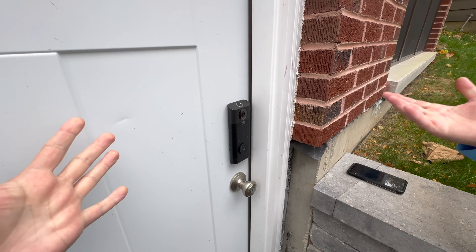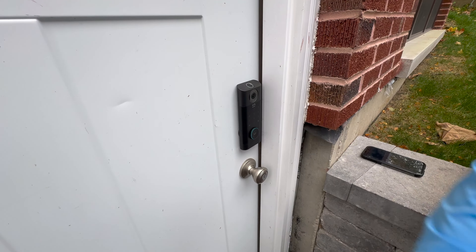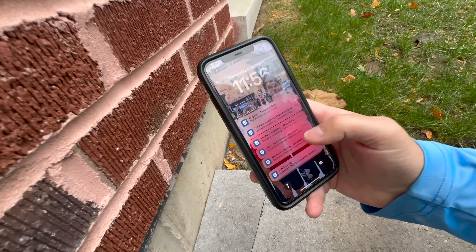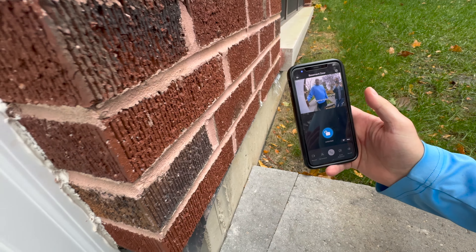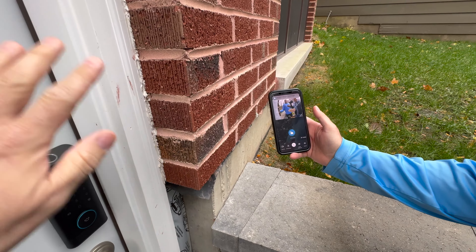Basically it's a deadbolt, but it's all automatic. It's got the doorbell — you can hit that and it comes up on your phone really fast. You just hit it to see who's there — it's very quick. And he's on a different network, he's on his cell phone network, and it's still extremely fast.